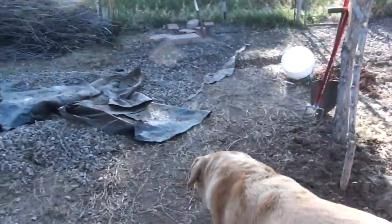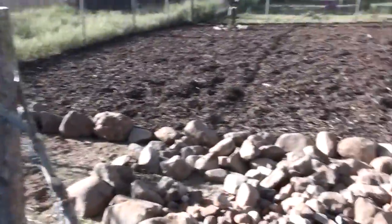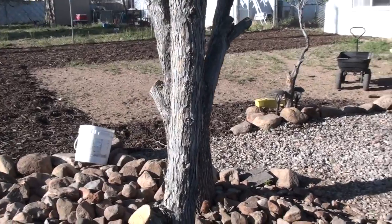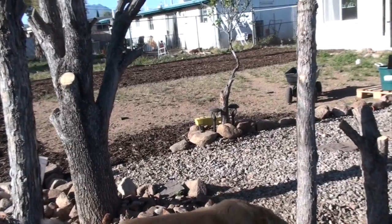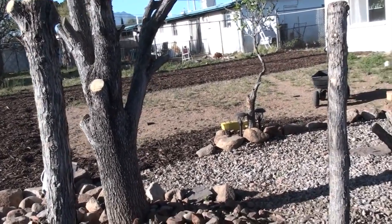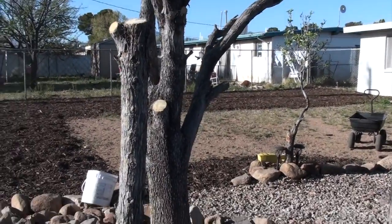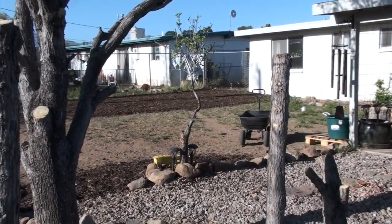Yesterday I got the end of the mulch in and that completed that one line and gave me two buckets to kind of go this way. I just wanted to fill in up against the rock area that we're creating here so that they don't kick rocks all the way out into the yard that I have to rake back. Hopefully that mulch will hold things together. We still need another load — it'll be 15 yards for just that side of the yard.